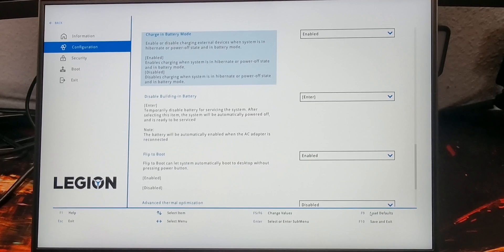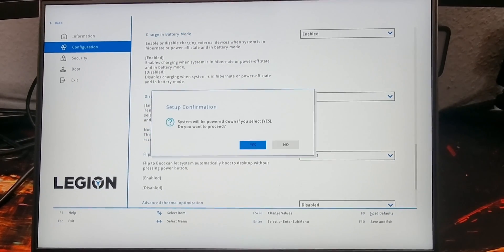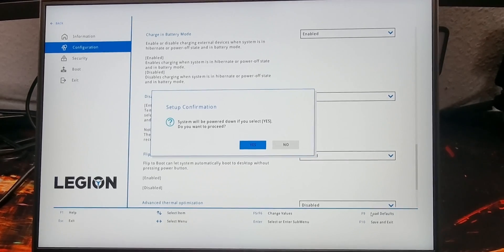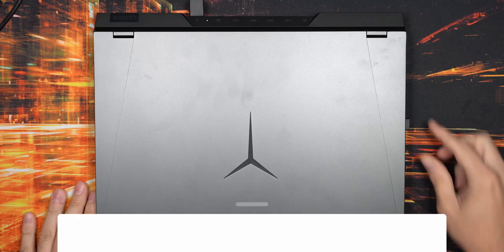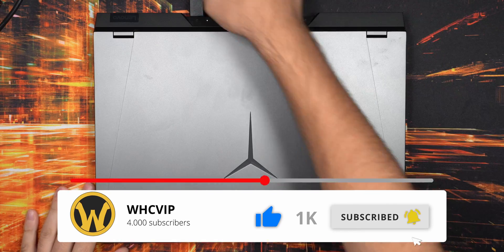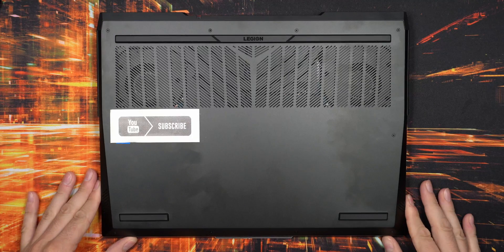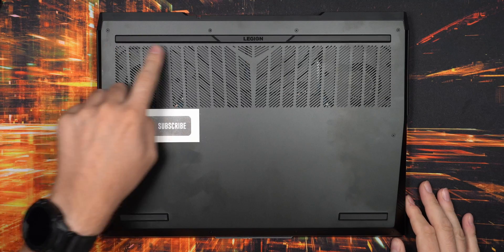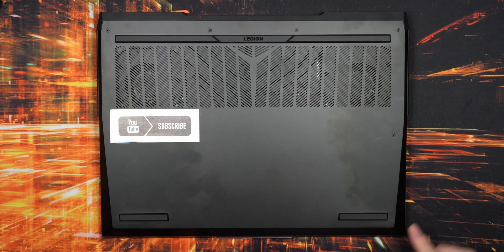Let's have a closer look at how to disassemble this machine. First off, go into the BIOS and disable the battery - Lenovo recommends this as well. It's not mandatory but definitely adds extra security. After that, remove any plugs connected to the computer like power, USB, and LAN cable.